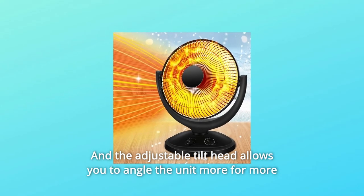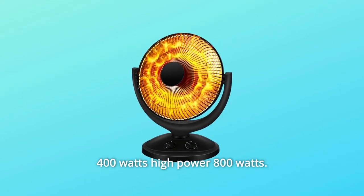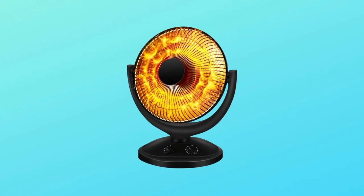The adjustable tilt head allows you to angle the unit for more targeted warmth. Turn the power knob to the desired heat setting: low power 400W or high power 800W. Number 2.